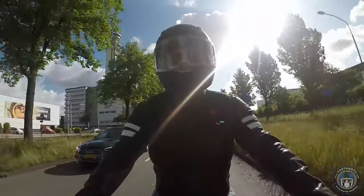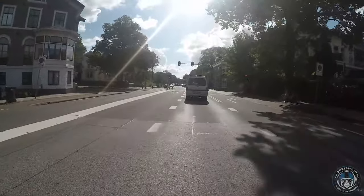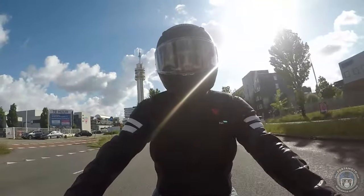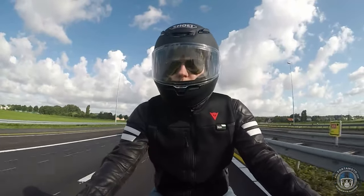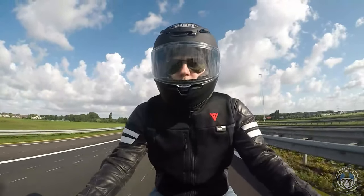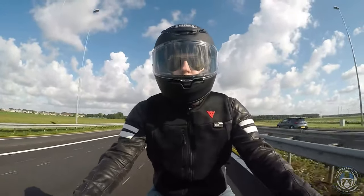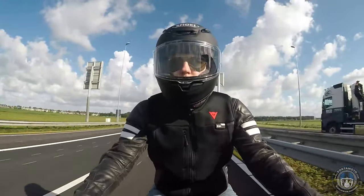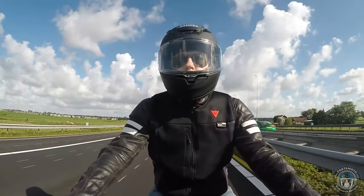My regular go-to helmet is still the Neotec 2, which is fantastic for low noise, but I wish it would have a little bit more of the aerodynamics of the new NX-R2, because it's very stable at high speed and it is such a comfortable helmet to wear on the motorway. It will also definitely do well on the track. I already mentioned the helmet resembles the X-Spirit series more and more, and this is noticeable in the way the helmet behaves at high speed.